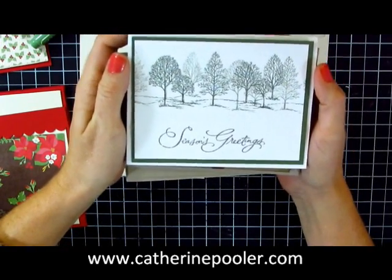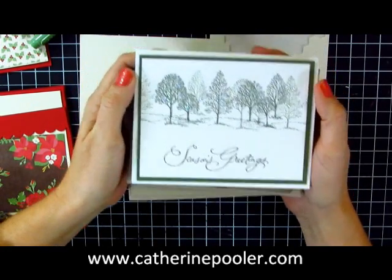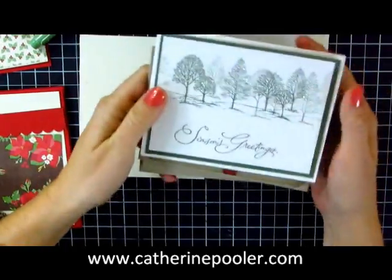Hey everyone, it's Kathryn Poehler. Welcome to the fifth video in my series on mass producing Christmas cards.